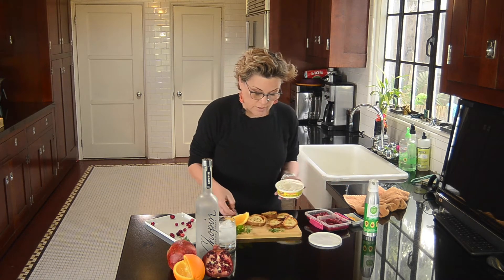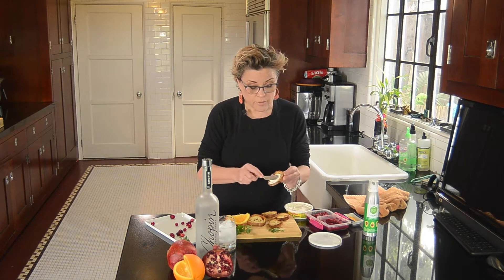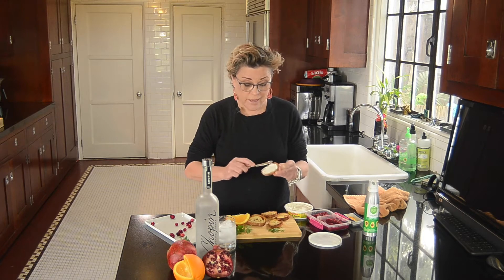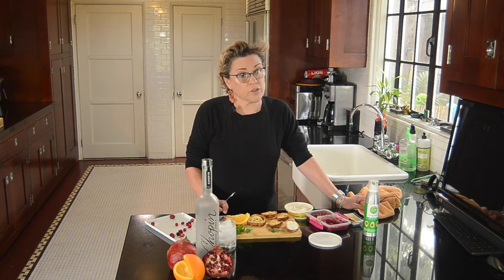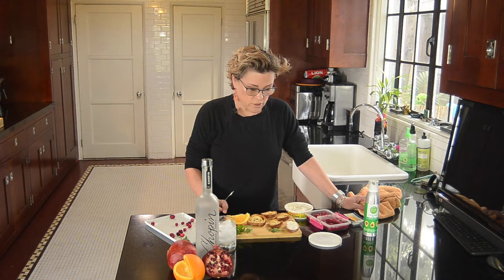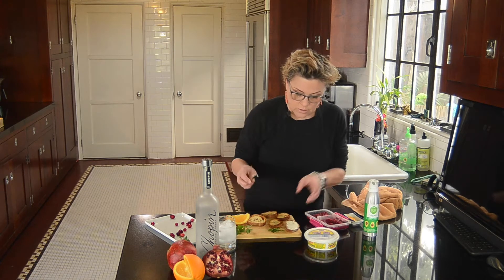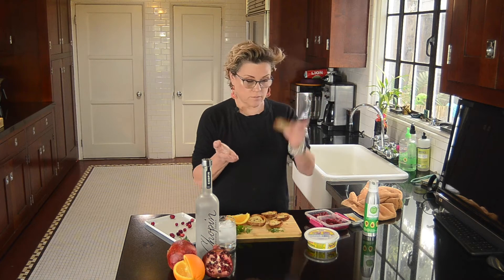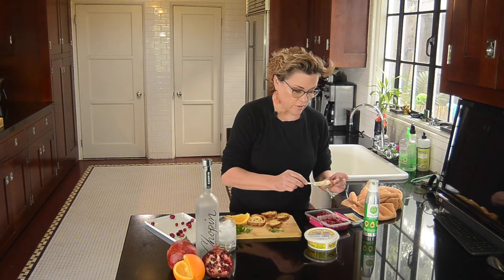So now on each of these, it has a little swipe of orange. Going to put a little swipe of cream cheese. You could use, again, any soft vegan cheese. They make a lot of them now — sort of like Boursin or goat cheese. They even make vegan goat cheese. The vegan cheese market has really come a long way since I started this channel. I'm just going to do one at a time here, make this quick and easy. So we have orange, then cream cheese on the toasted bread, and a swipe of cranberry sauce.